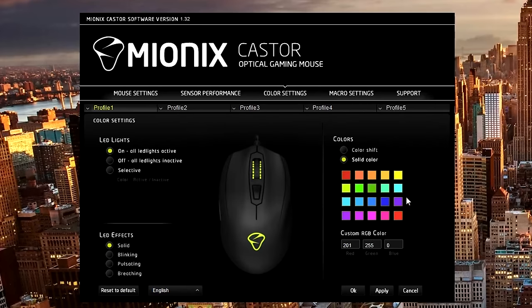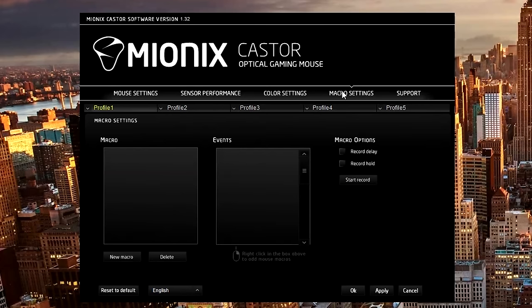The color settings are straightforward, with some LED effects and color selection. Lastly, macro settings could come in handy if you decide to remap a button to something more specific and personal.